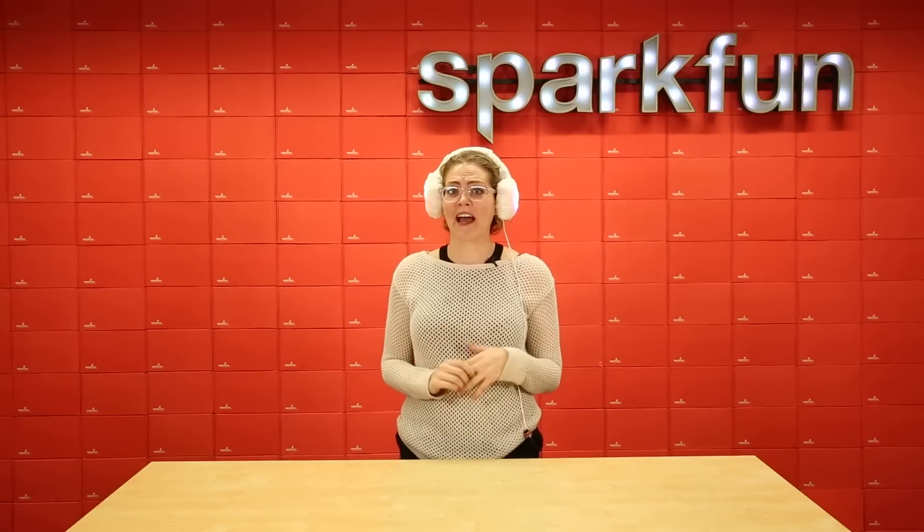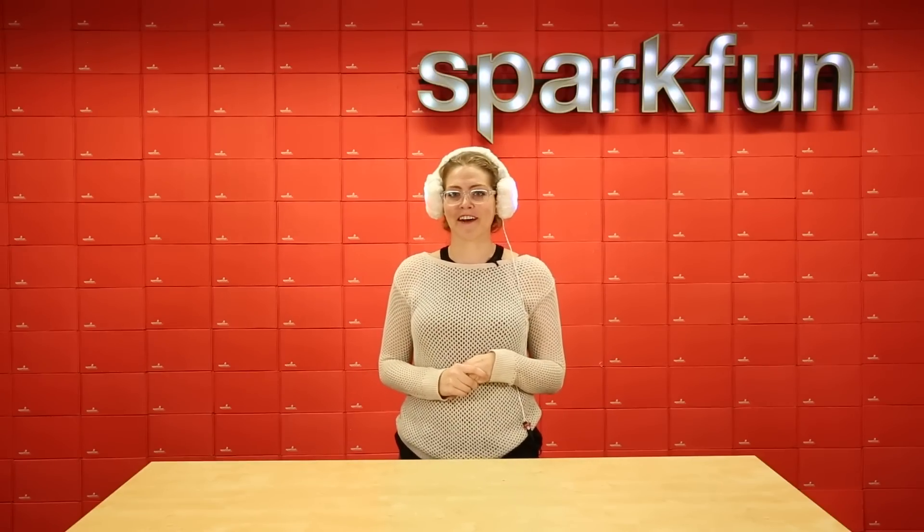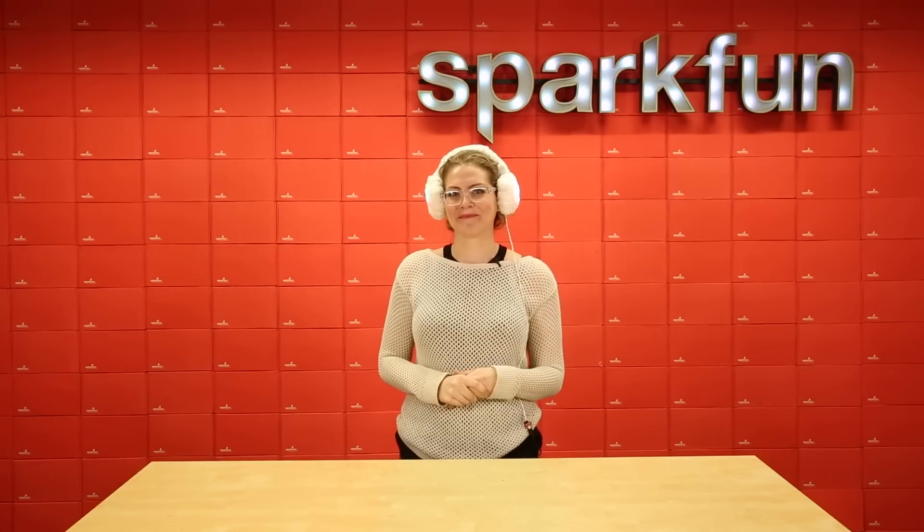That's it for the heated earmuffs. I hope you guys liked learning about this just as much as I loved putting it together. Feel free to share your thoughts and ideas in the comments below. Thanks!